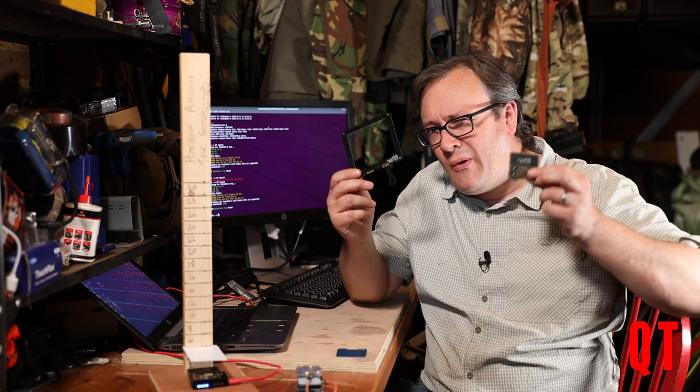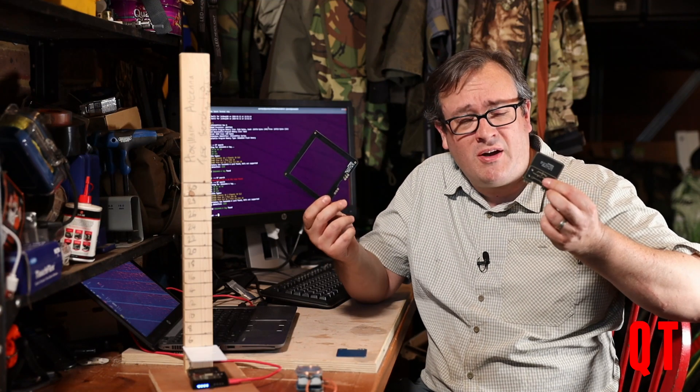Want to get more range on your Proxmark? Why not change the antenna? Do they work? Let's find out!